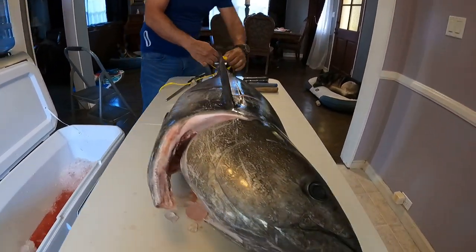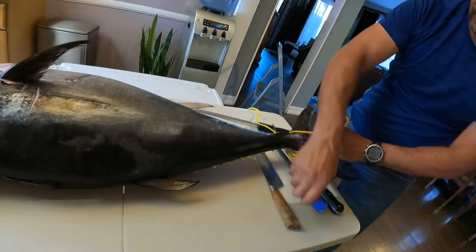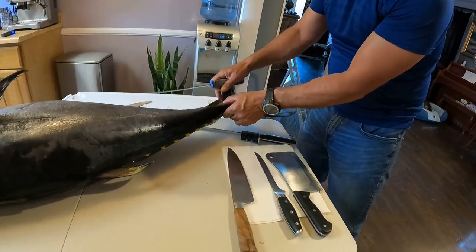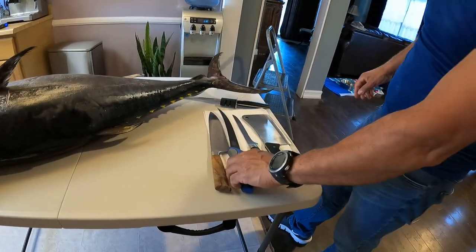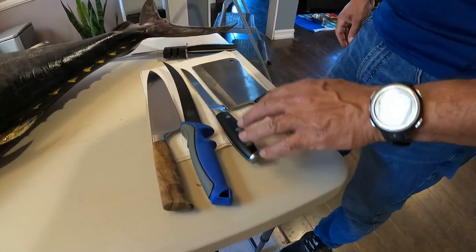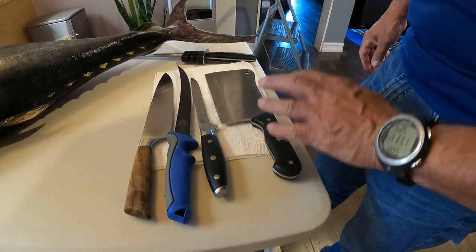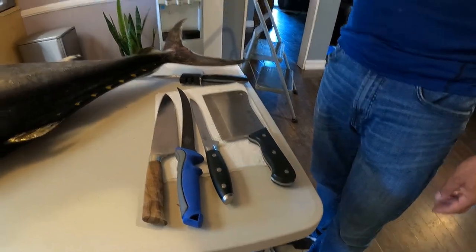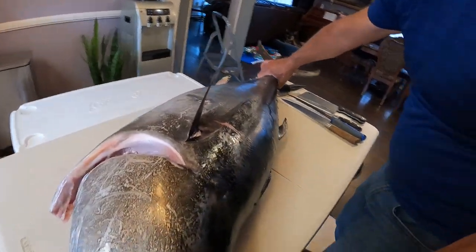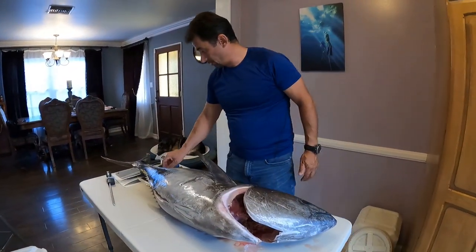The knives I'm using are a chef's knife, fillet knife, boning knife - which I use on fish and deer - and a cleaver. This is to work close to the head. So let's get going.